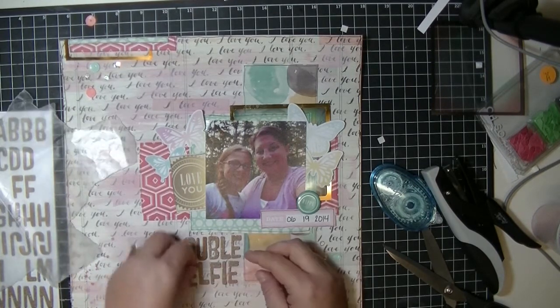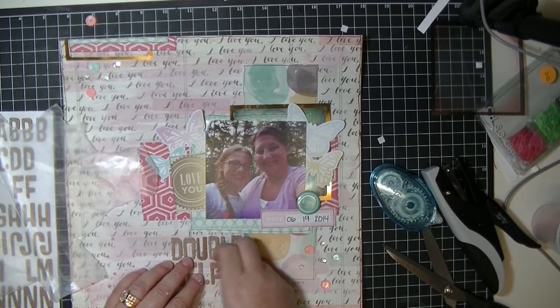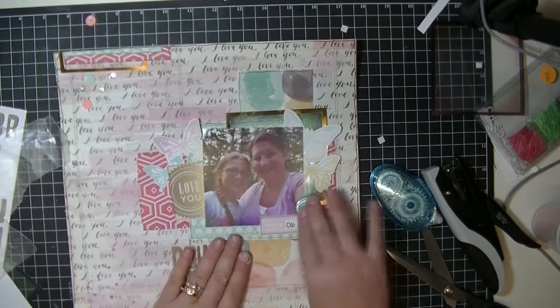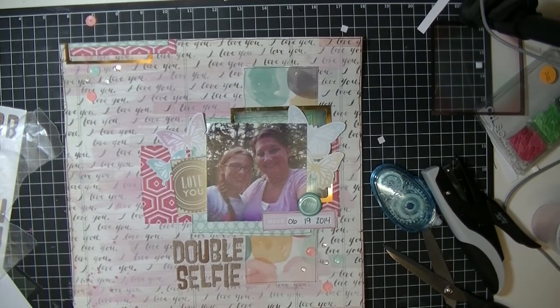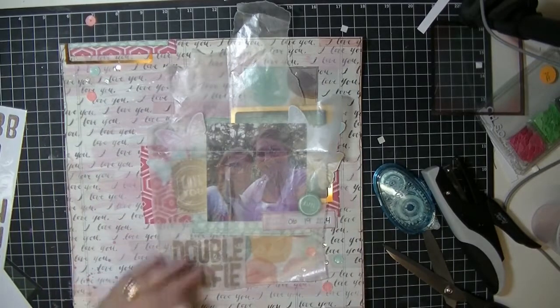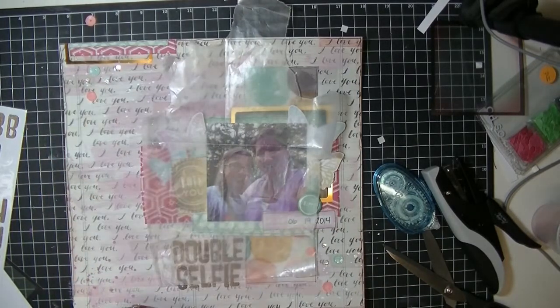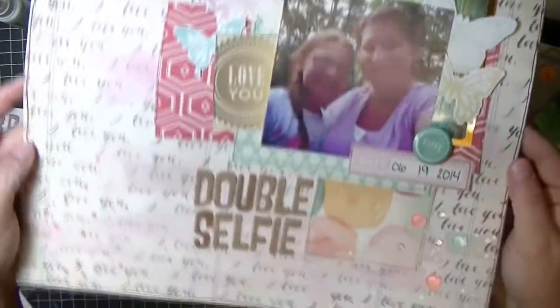Now I'm sticking these down where I want them — this time I don't believe I had to glue them because they were pretty sticky already, though in a couple months I'll probably find them lying around and have to glue them down. I'm really happy with this page and how it turned out. For my first video I had no idea where the page was going — I just picked a few items I wanted to put together. Now I'm just covering up my cluster so I can use my Mr. Huey's in white for a little splatter, and there you have it — the page is finished. Thank you so much for watching, have a good night, bye!